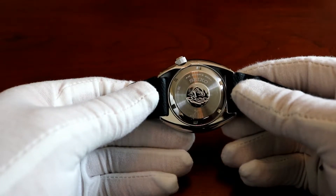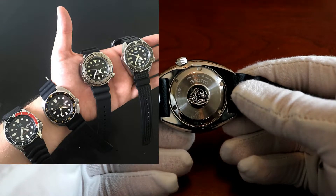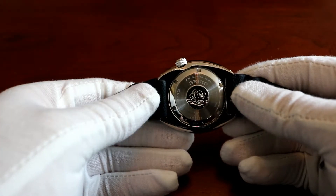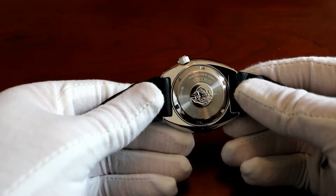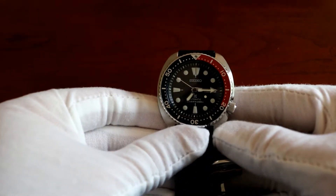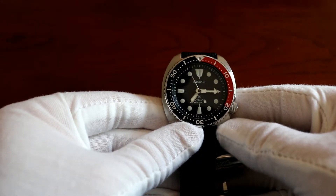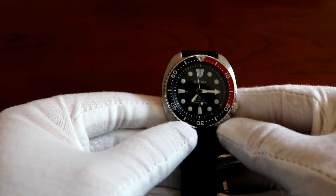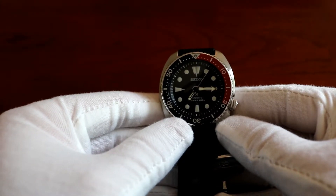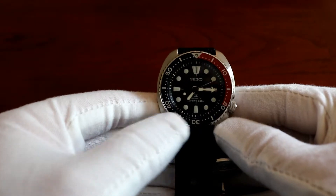A really nice feature for all of the Seiko divers — and specifically for the Turtle — is that they meet ISO certifications for dive watches. That's a really stringent criteria with respect to the visibility of the watch. The face has to be really visible with great visibility in low or no light. The bezel has to be unidirectional and has to have five-minute markers. And it also meets really strict criteria for being shock, chemical, and magnetic resistant.